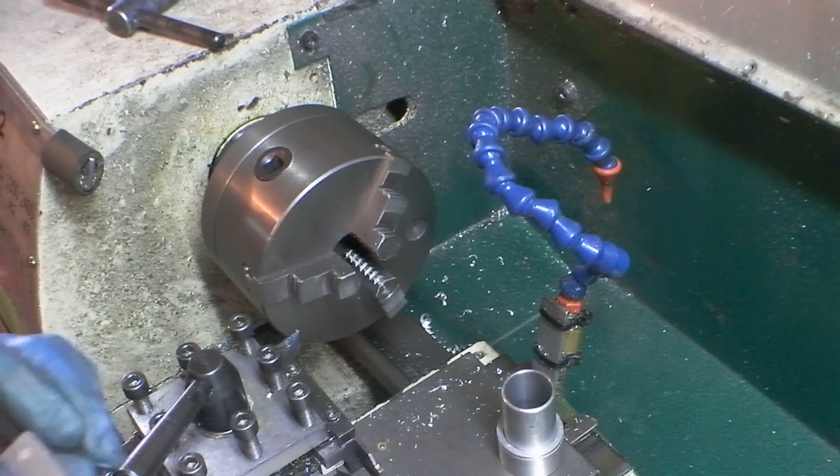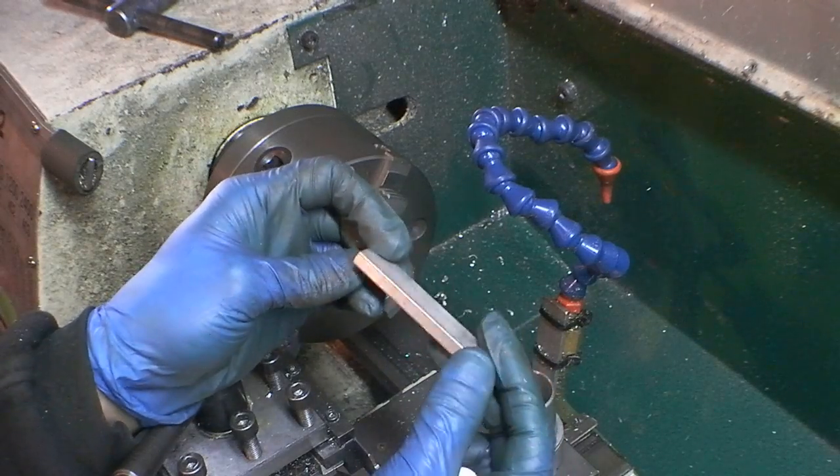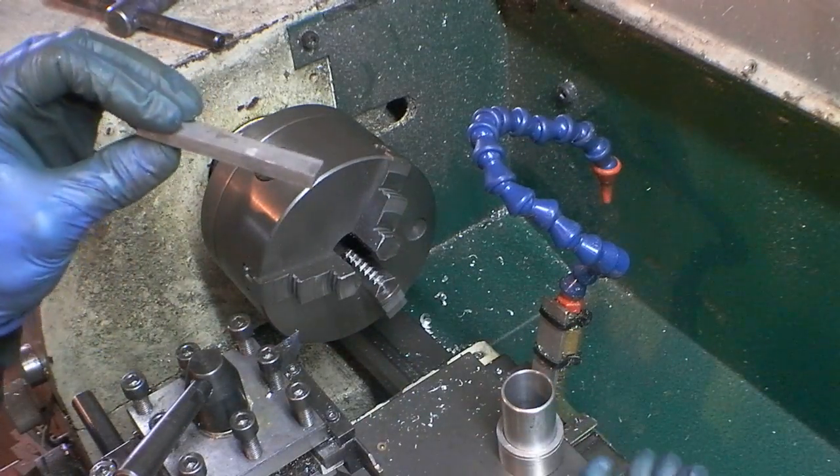Hey guys, John here. In this video I wanted to show what I like to call backstops, or backspacers, or spacers.